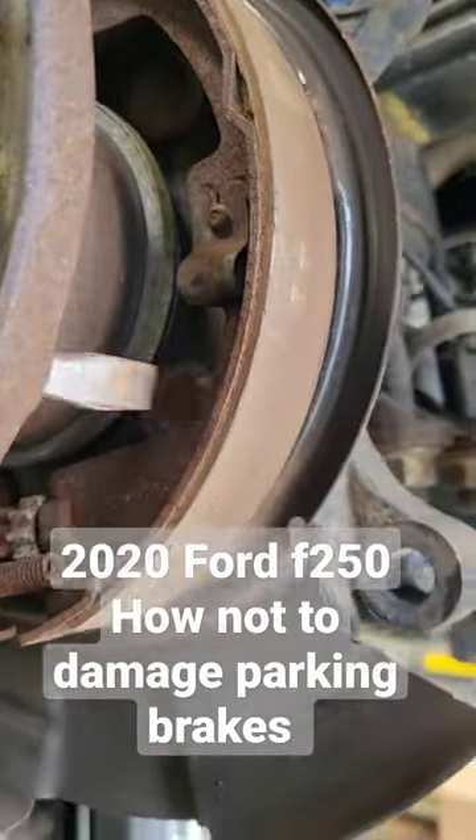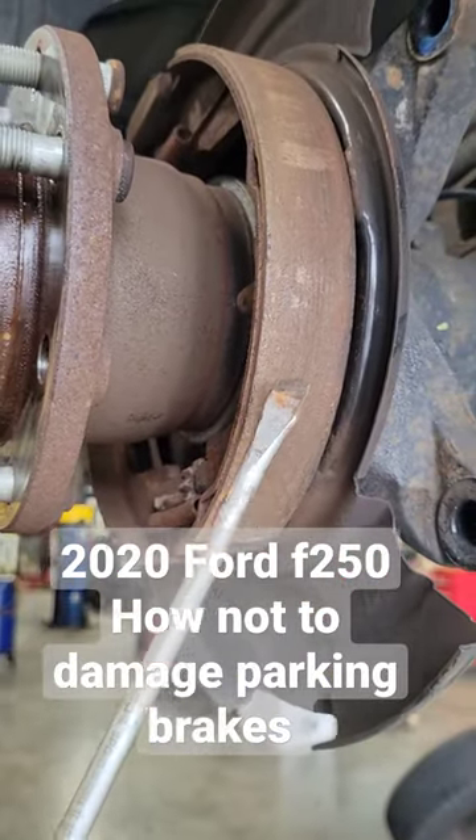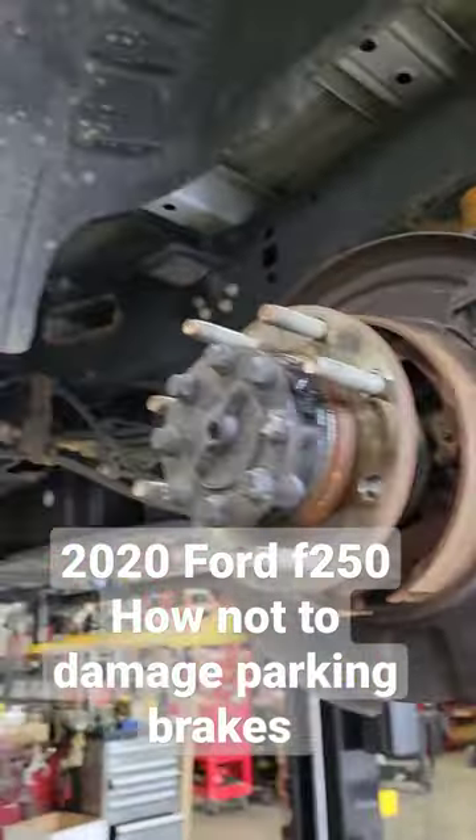So as you pull on the drum, you tap the shoe in, preventing it from bending the backing plate or ruining the shoes or causing any further damage. Just a quick tip from NextGen Car Care.